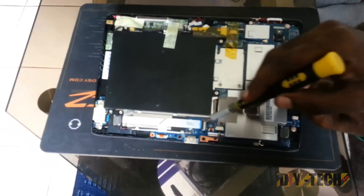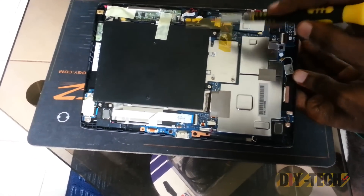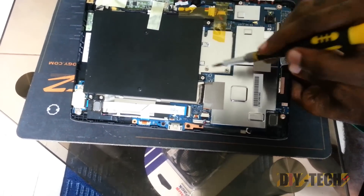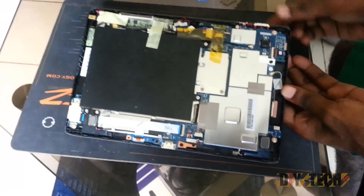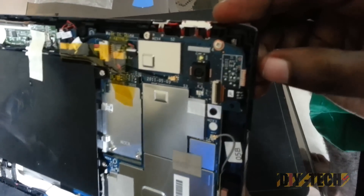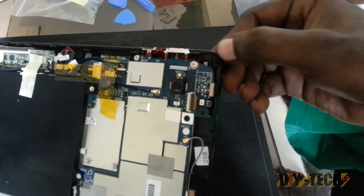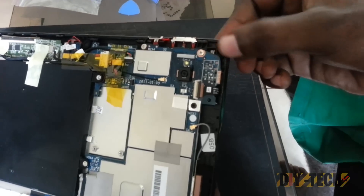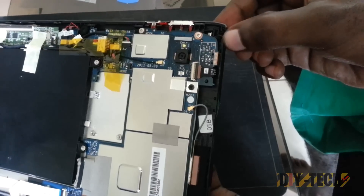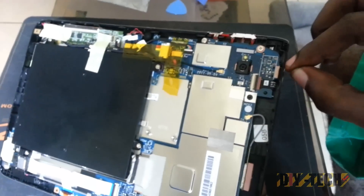What we are interested in here is the motherboard section all the way along here. If this was the GSM edition, you would have an additional piece here. Our interest is this section over here. This is the power button — it is an L-shape, almost like a golf club, on the inside. What we are going to do is remove the motherboard and actually get to the real power switch.